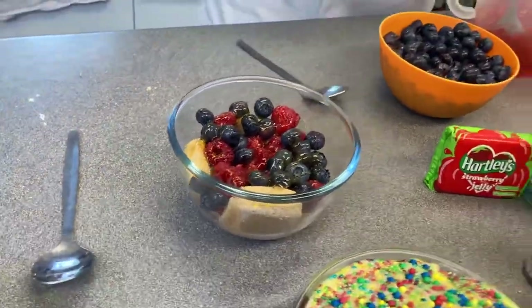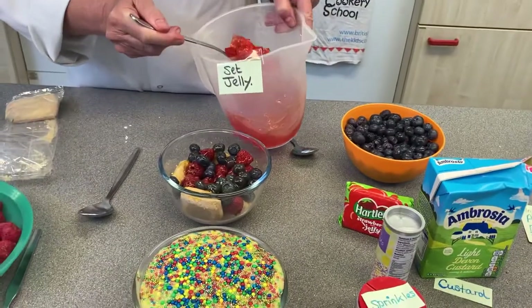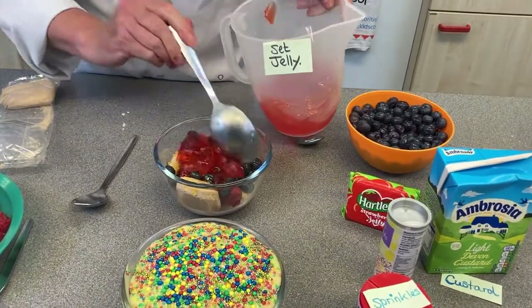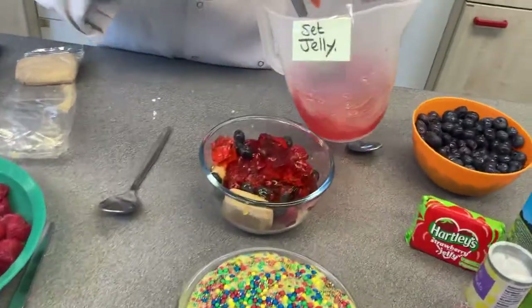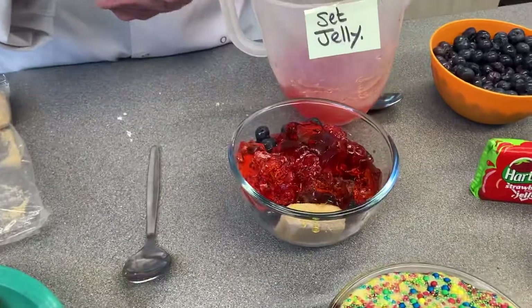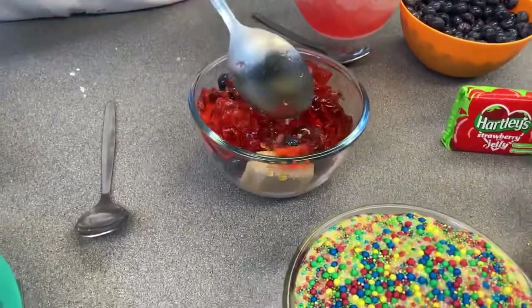Okay, then we're going to have a layer of jelly. You could also make your trifle with more layers if you wanted — you could literally layer it up. This is actually strawberry jelly that I've mixed up. It could be raspberry jelly, but it's strawberry — it doesn't really matter.